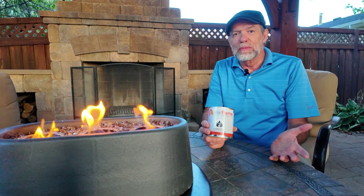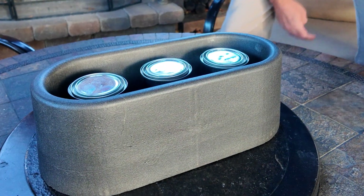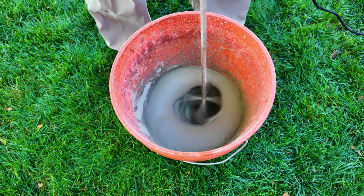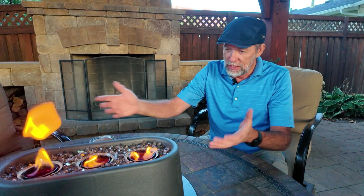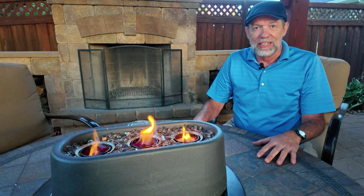I came across these cool gel fuel cans and I thought it'd be fun to make a fire feature using them. For any concrete project, the first step is creating a mold. But instead of making a boxy wood mold, let's design something with a little more flair. I want some curves to it, so we're gonna go to the computer and design something fun.